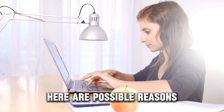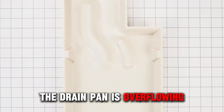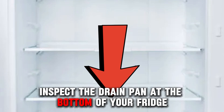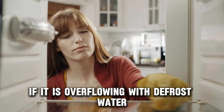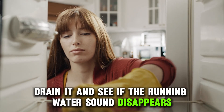Here are possible reasons why your fridge sounds like running water. The drain pan is overflowing. Inspect the drain pan at the bottom of your fridge and ensure it's properly placed. If it is overflowing with defrost water, drain it and see if the running water sound disappears.